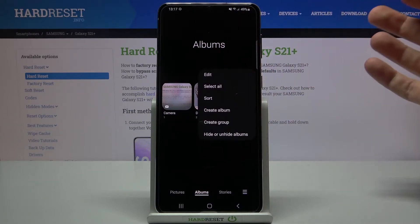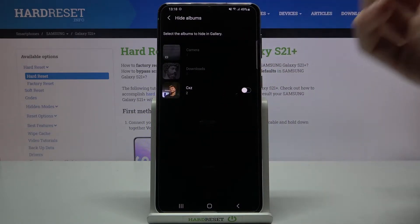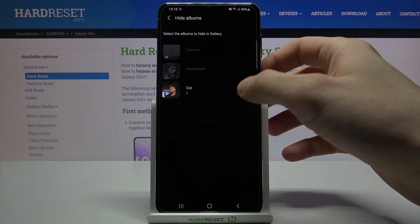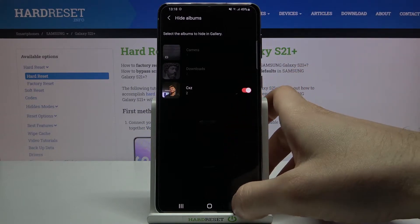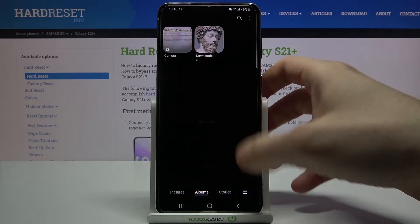First, you have to tap here, then tap 'Hide or Unhide Albums'. Here you can now hide your albums. For example, you can hide this album, and now it's hidden — you can see it here at the albums list.